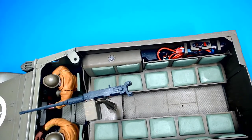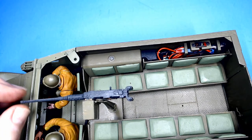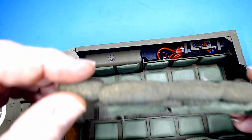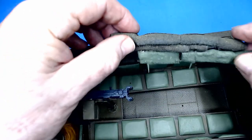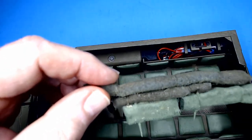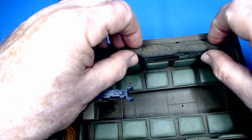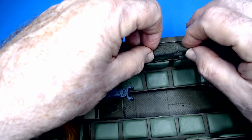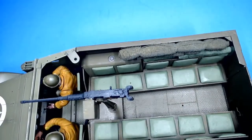Now that I have everything installed I'm going to cover this up. I've made some rolled-up canvas pieces out of some old worn linen handkerchiefs. I rolled them up, dyed them, and soaked them in a little bit of wood glue and water, let them dry, and then painted them. I put some toothpicks in them to hold them in place, and we'll just place that in there on that side.